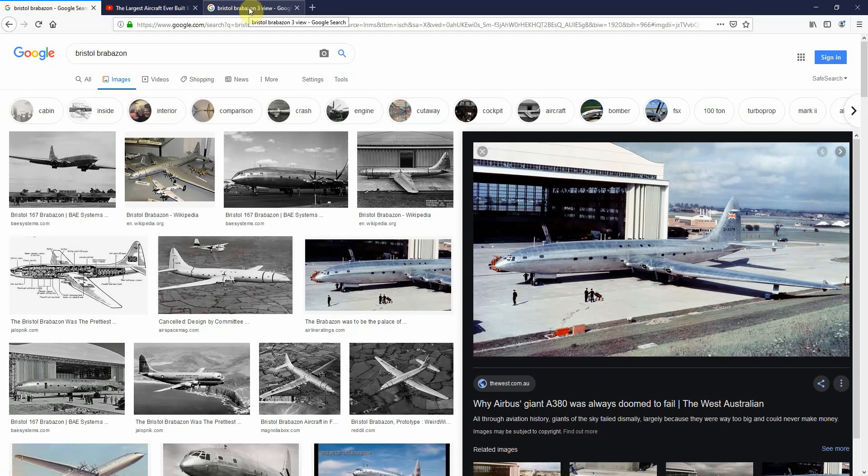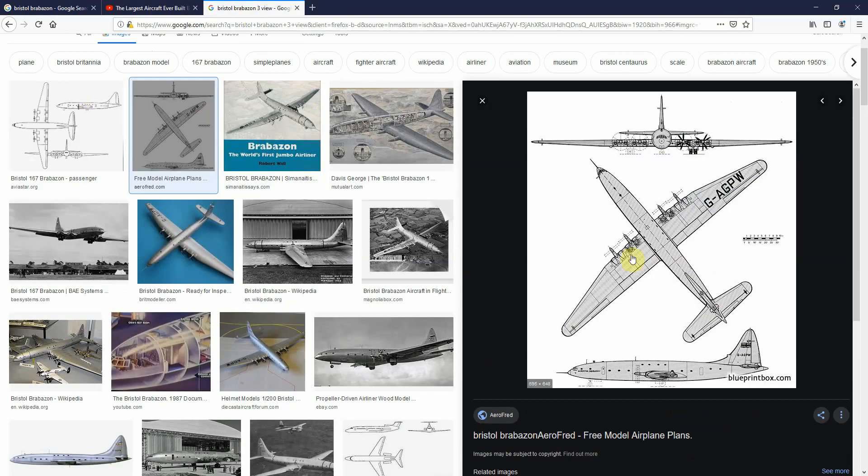From there you want to decide which aircraft — so Bristol Brabazon. You want to find a three-view drawing of it, so it basically has a front view, a top-down view, and a side view.